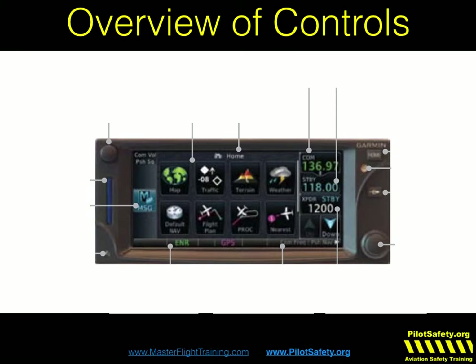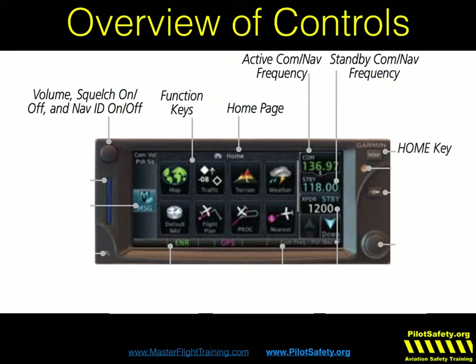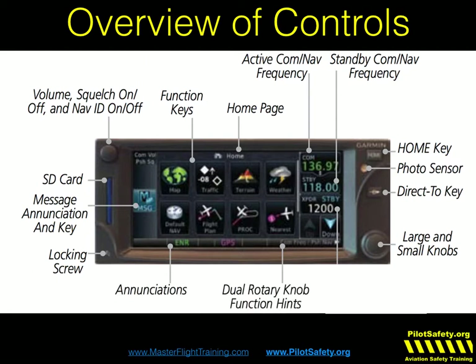The 650 is pretty much the same, just a little bit smaller window. Same volume squelch, same function keys. Here's your home page, your active comm frequency, your standby comm frequency. Now you notice it won't display nav frequencies — you have to push that bottom right number in, and that will change to nav, much the way you would on a Garmin 430. Your home key, photo sensor, direct-to, rotary knobs, same SD card. The message annunciation, instead of on the bottom left like the 750, is in the middle left on the 650. Your locking screw and annunciations are the same. Your hints on what the big and little knobs will do are always in the bottom right, and those change as the functions change.